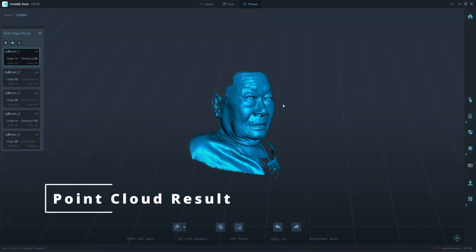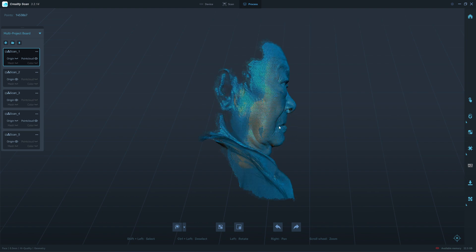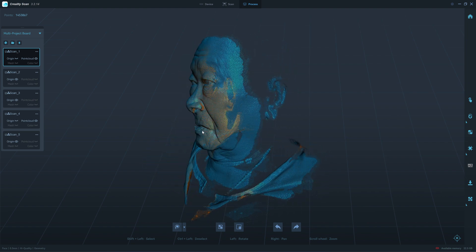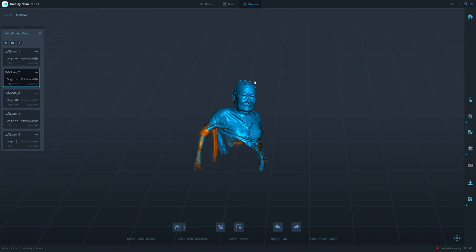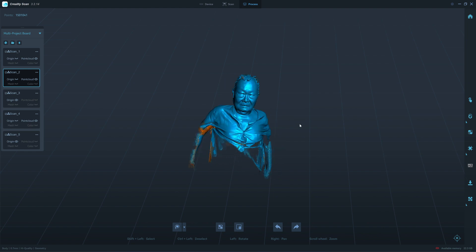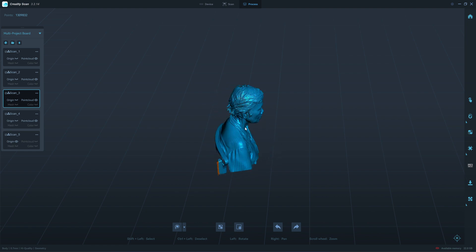We have 1.4 million point clouds. He probably moved his lips, so I need to clean up the lips here in Blender. There's a missing part from the top of the head because he has very short hair — short thin hair could be problematic. This is the result from the body mode; look at the hair, it has a special algorithm to detect hair properly.